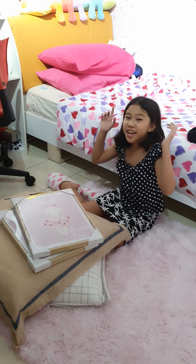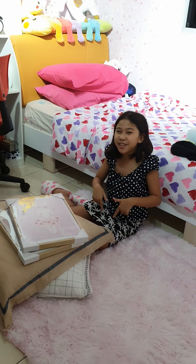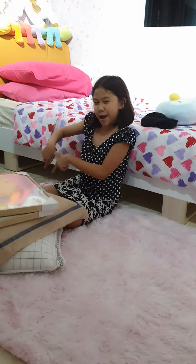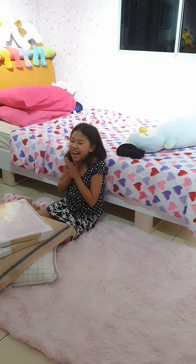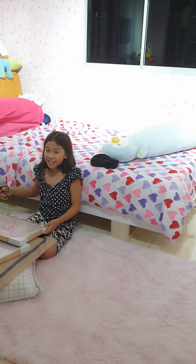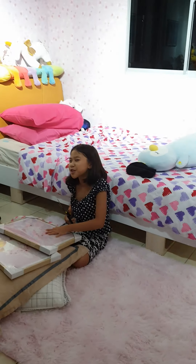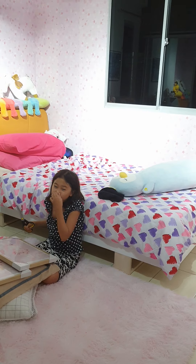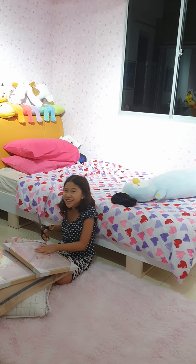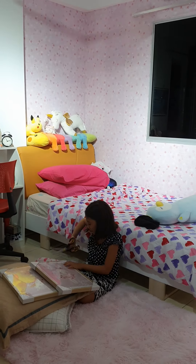Don't forget to click the subscribe button down below and like this video and comment down below what video you like best in Jelly and Sha. So now we're going to get started opening, and I just want to thank my mom — I appreciate it so much that she brought me this SSF frame, which I think costs a lot. So let's start unwrapping.